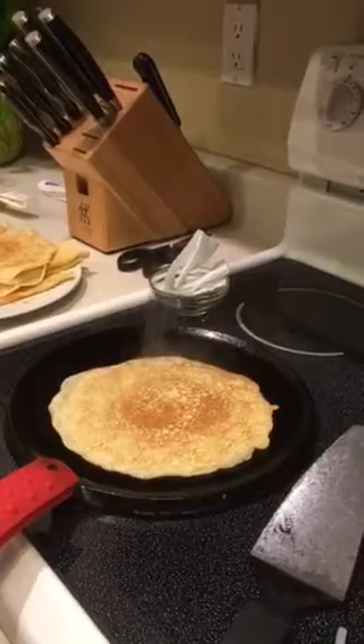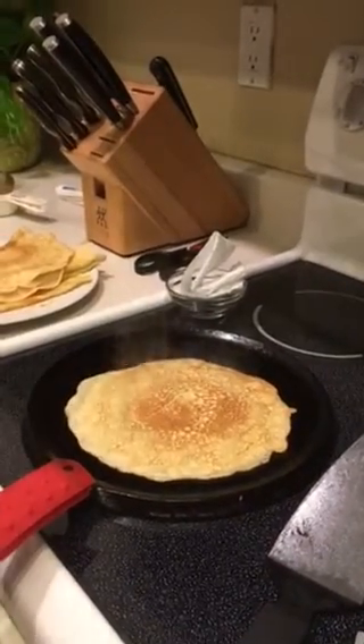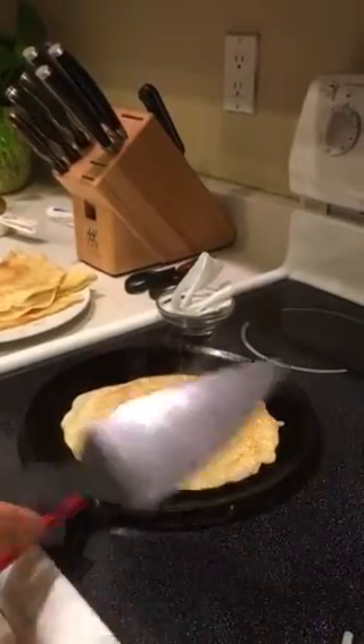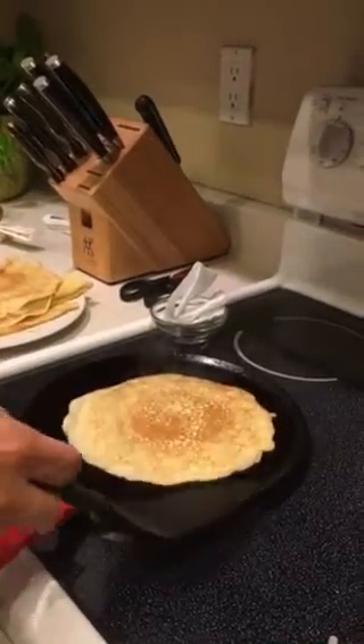All in all, this takes about two minutes to cook completely. A little press for doneness. And that is a crepe. Thank you very much.